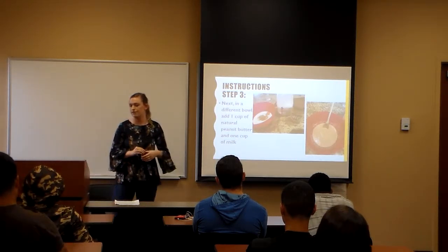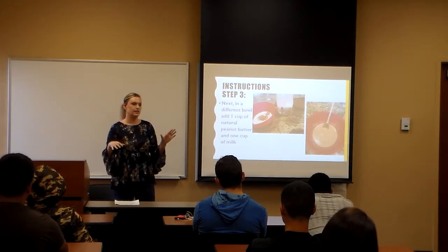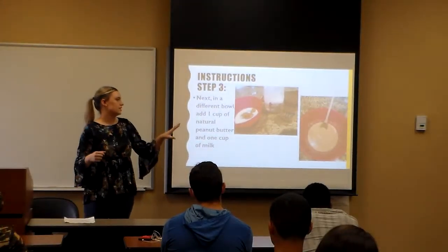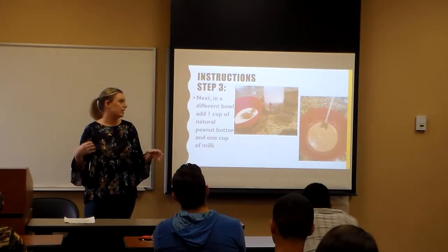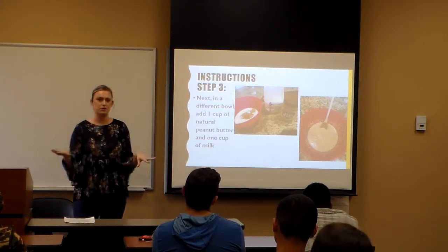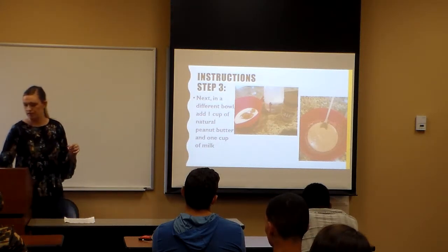Step three: in a different bowl, add your peanut butter and a cup of milk. This is where it gets kind of messy — the peanut butter is really thick and the milk is really runny, so it's going to take a little while for it all to get kind of soupy, and that's what you want. You want it to be thin and consistent and not gloppy like the peanut butter is.